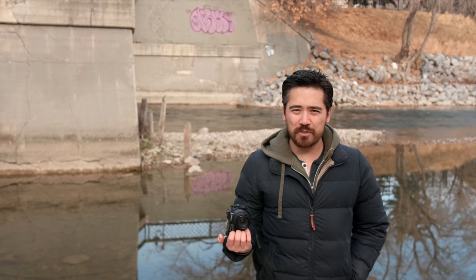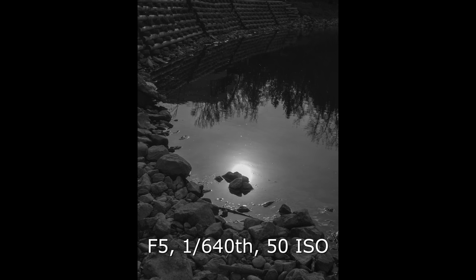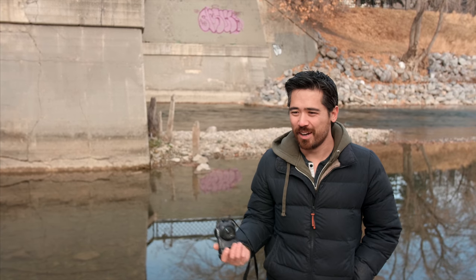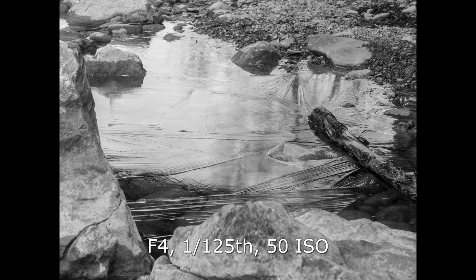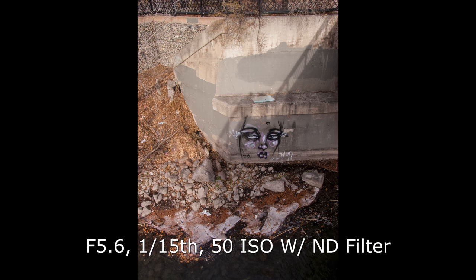I make these unsung cameras of yesteryear videos for myself just as much as for you folks at home. Working in a camera store for 15 years, this brings back memories — I remember selling this camera and evaluating it. This is an unsung camera because frankly it didn't sell very well; it wasn't really a very good camera. It had some nice benefits — it was compact when other cameras were monstrously large, and the L series lens had everybody excited — but there were better cameras out there, particularly the Minolta Dimage A2.